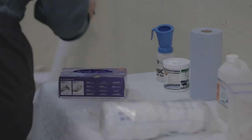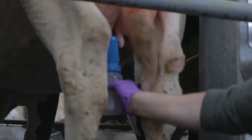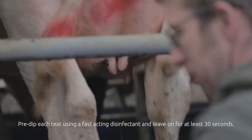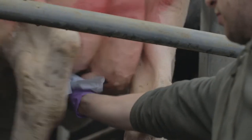We're going to begin by administering the pre-milking teat disinfectant. It's really important that we allow a good 30-second contact time to maximise cleanliness of the teat. We've applied the pre-milking teat disinfectant, allowed the 30-second contact time, and done a dry wipe.